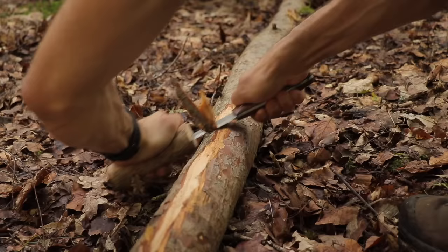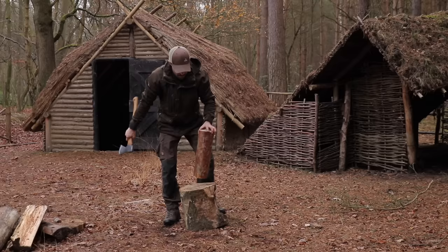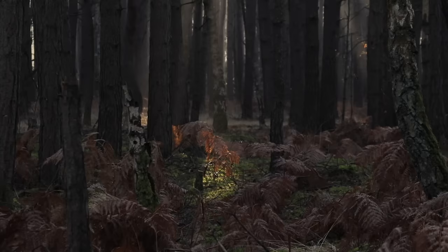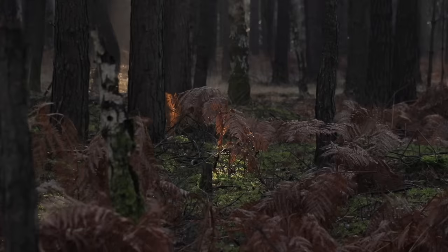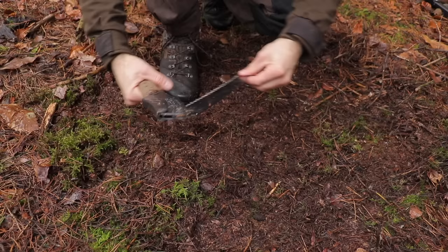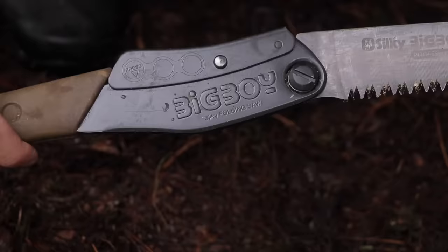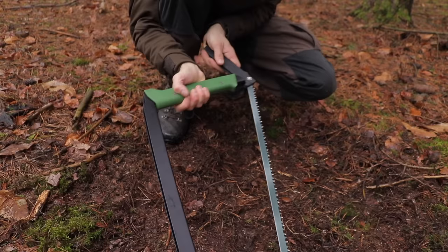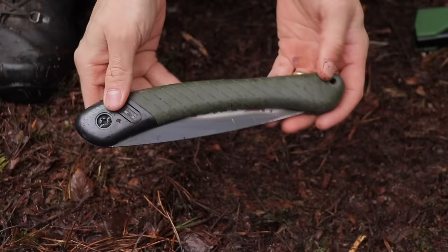In the previous episodes of this series we looked at 10 bushcraft knife skills and 10 bushcraft axe skills. But now it's time to finish the trilogy with 10 bushcraft saw skills in roughly 10 minutes. There are a few different types of saw that I use when out in the woods. If I'm building shelters I take a large folding pole saw; for winter camping I often use a folding bow saw; and for summer or lighter tasks I use a small folding saw. Each has their benefits and drawbacks.